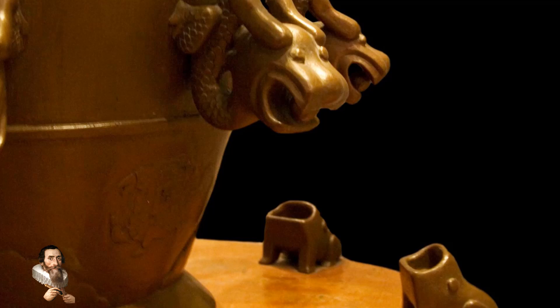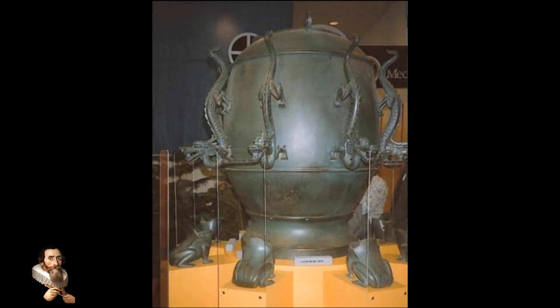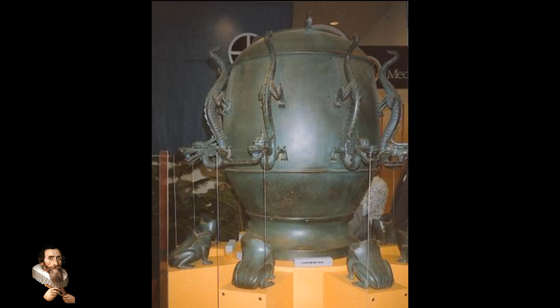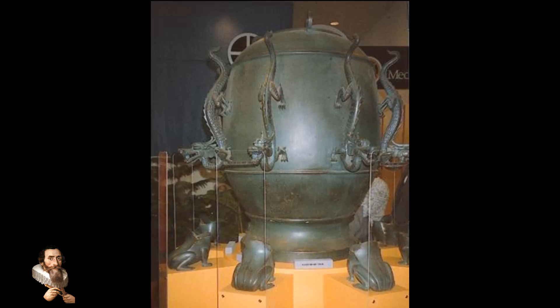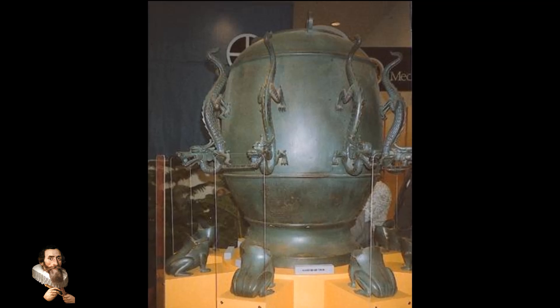Even though no tremors were felt in the capital, Luoyang, where the device was located, days later a messenger arrived from Longzhi confirming that an earthquake had indeed occurred.